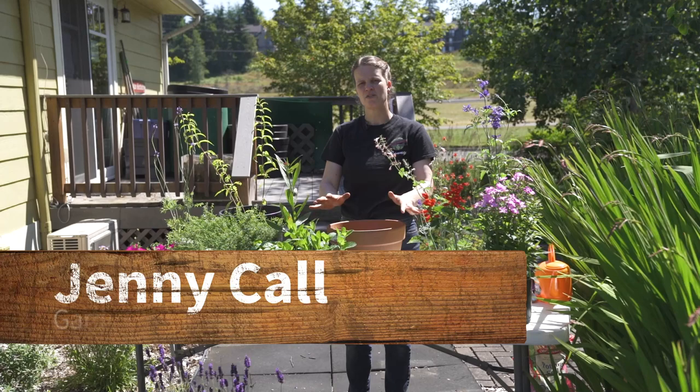Welcome to the Envirohouse How To. My name is Jenny and I am with GardenSphere, and today we're going to be talking about pollinators that are great in pots.